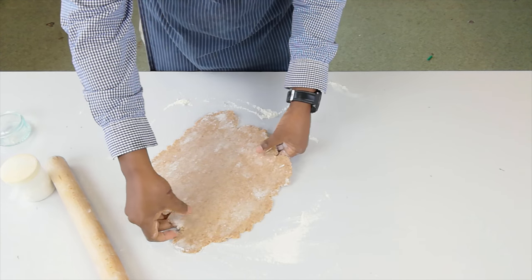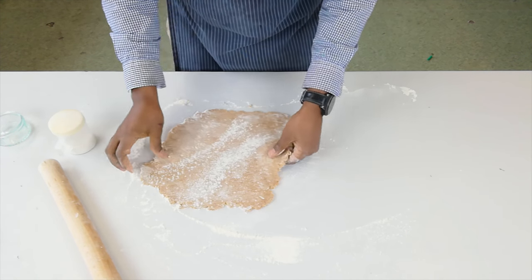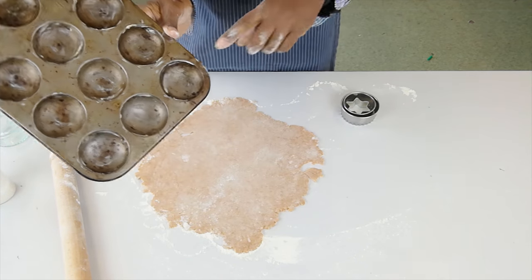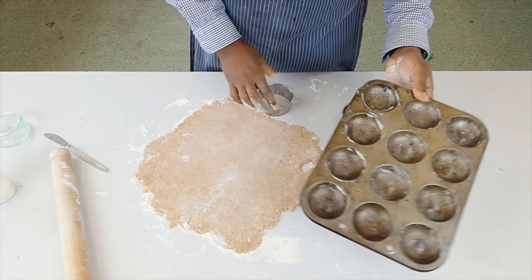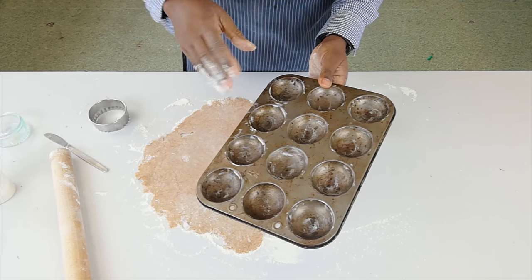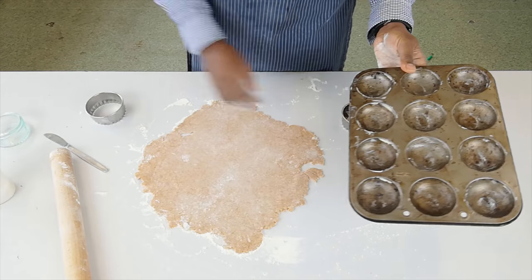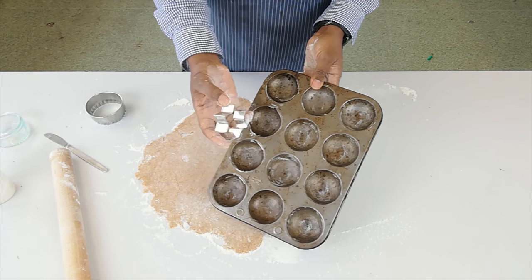Now a shortcrust pastry is quite a fragile pastry, so I'm just going to roll it out to the thickness I want and leave it, because the next step is cutting out the shapes. I've got a mince pie tin that's quite shallow, and I've already greased it to help the pastry come out at the end. I've got one ring that's a little bit bigger, because it's got to be big enough to accommodate the depth of our mince pie. Then we have a smaller shape which is going to drop on top. I'm going to do some circles and maybe some stars so it can be a little bit more decorative for Christmas.